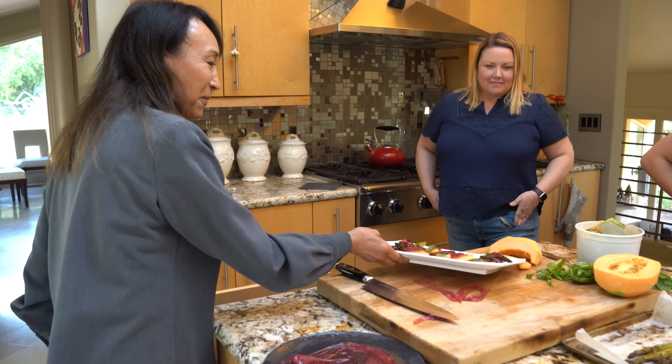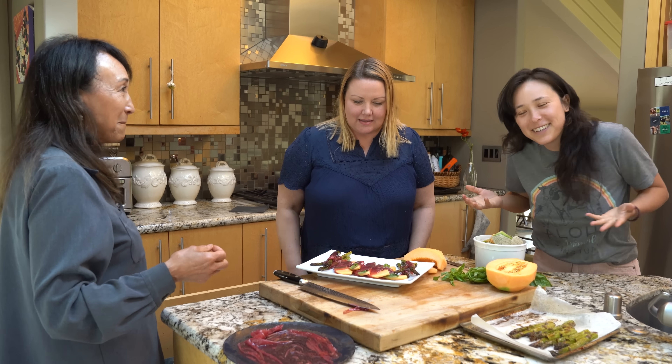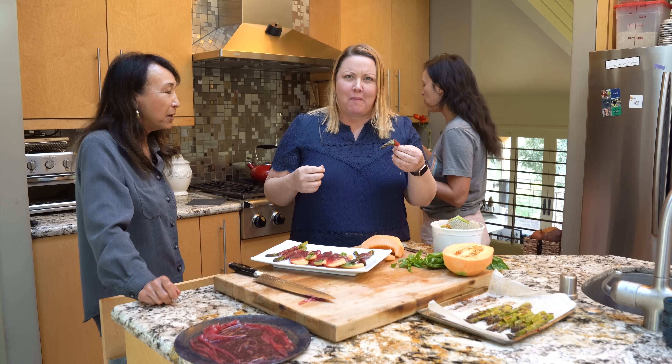Let's have some prosciutto — we're having a prosciutto party! It's so good. What do you think? It's so yummy. Fruity-free prosciutto? Come on.